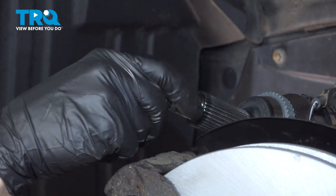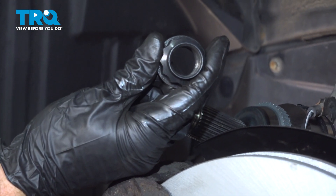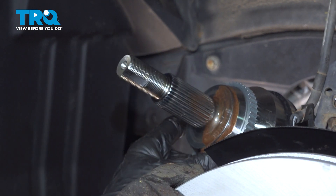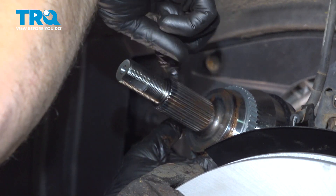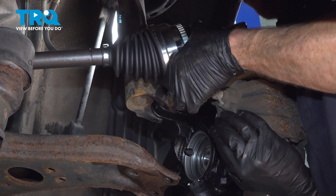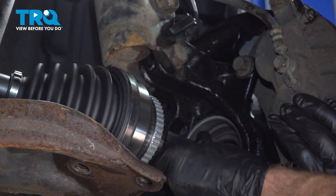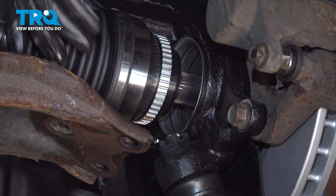We can get the axle nut off of here. We'll coat the splines with some anti-seize, spread it around with a gloved finger — you don't need very much. Then carefully slide the axle into the backside of the wheel bearing, aligning the splines, and start pressing it in.